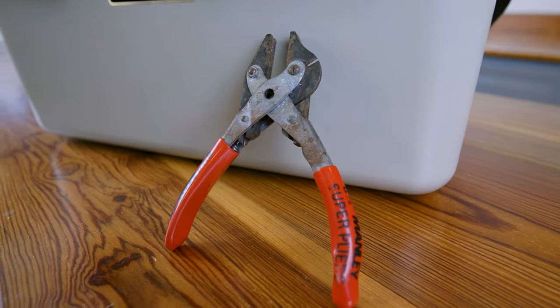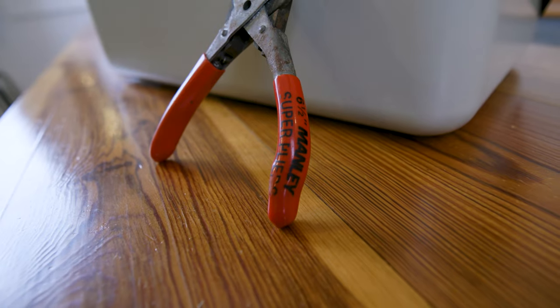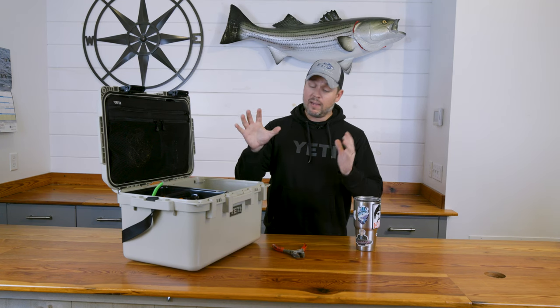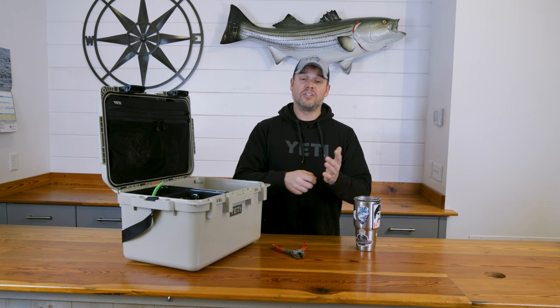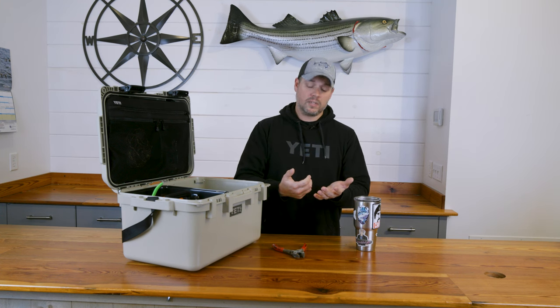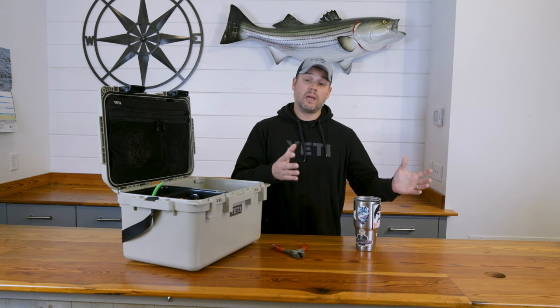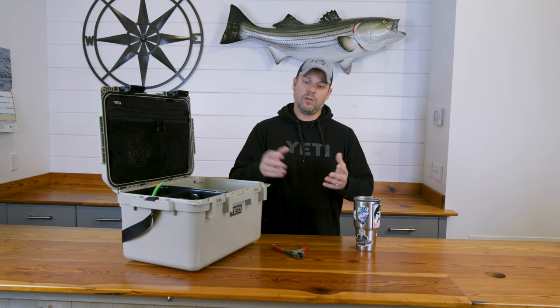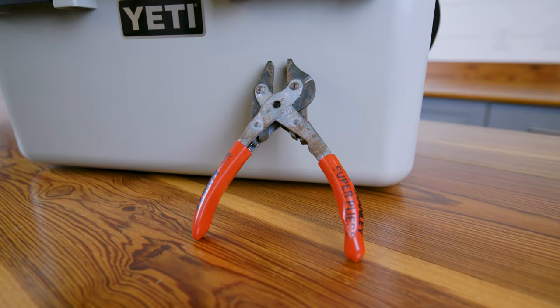Another item that is both a safety and functional tool is a set of manly pliers. In worst case scenarios — like getting a hook in the hand — it's a lot of times easier to push it through and cut the barb off with a set of pliers. Or if I'm changing hooks on lures where I'm not using a split ring, I can cut the eye of the hook and attach them with these heavy duty manly pliers.